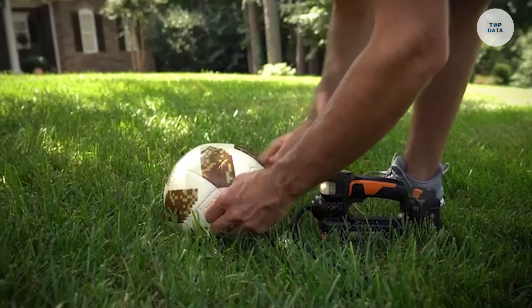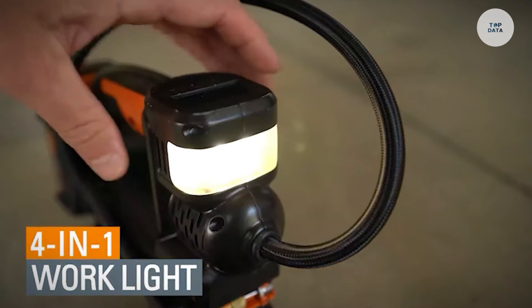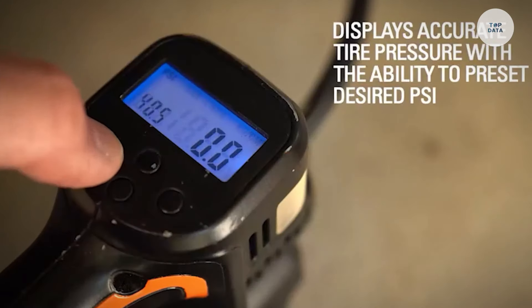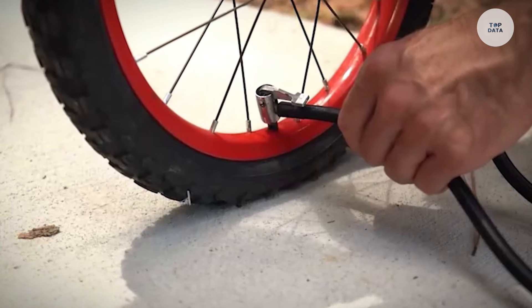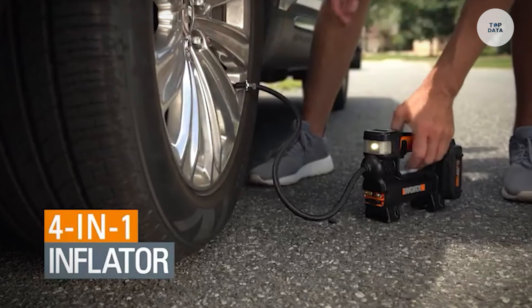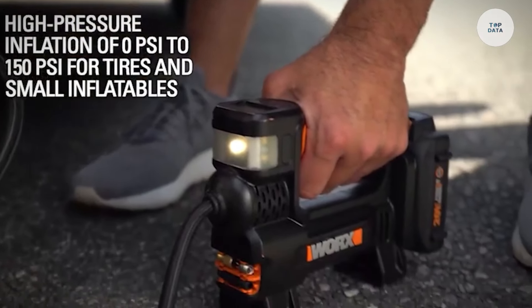It also inflates bike tires, sports balls, and air mattresses. The digital LED gauge ensures accurate tire pressure readings and automatically shuts off to prevent overinflation. Weighing only approximately 2.8 pounds, it features a bright LED work light and comes with adapters for various inflation needs, making it a reliable and convenient tool for any situation.